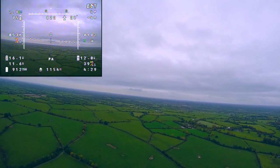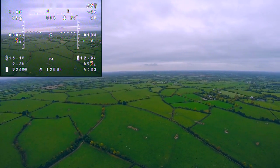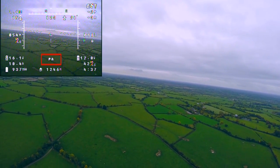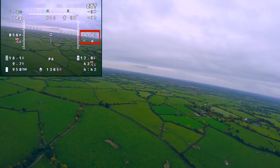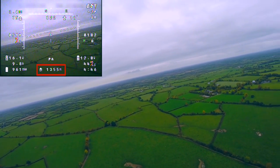I'm currently flying in an automated flight mode called Pilot Assist. This is designed to lock my heading and altitude and is indicated by the PA at the bottom of the OSD. My altitude is displayed in meters on the middle right of the OSD. My distance from home is also shown in meters at the bottom middle of the OSD.